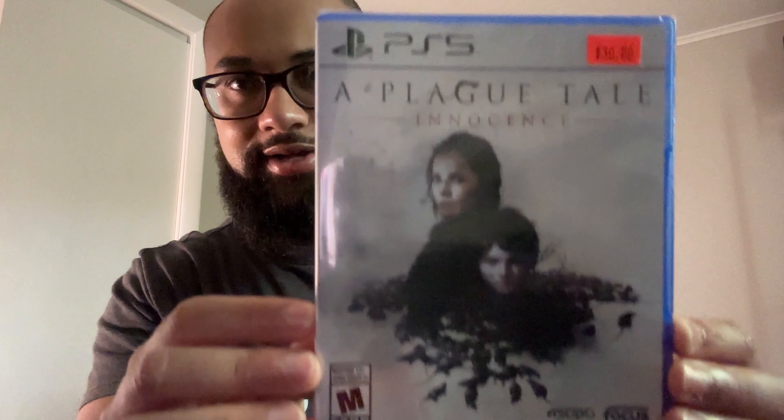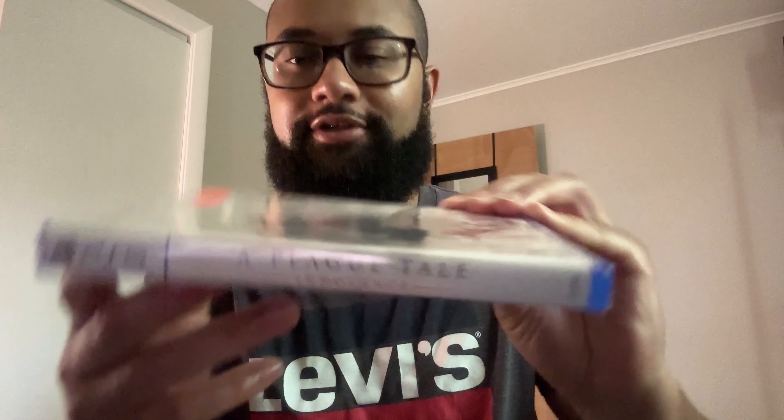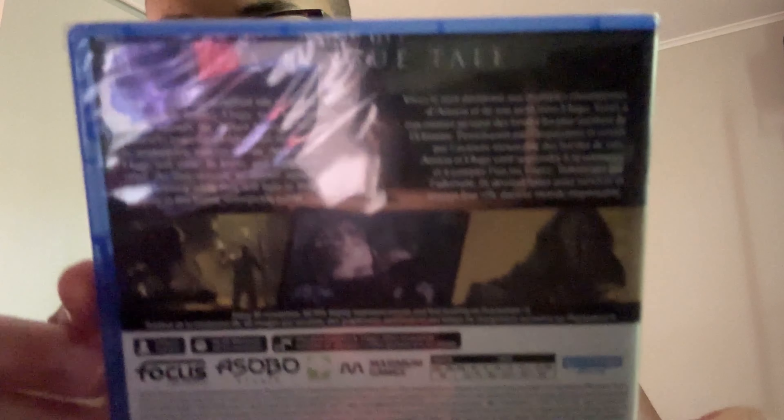As you can see on the price tag, it was $30 when I bought it. It's about 34 gigs. This is the case — here's the spine, excuse the reflection — and this is the back. Let me give you guys a good view of the back here. You can see it's kind of reflective because of the plastic. 34 gigs, wow.